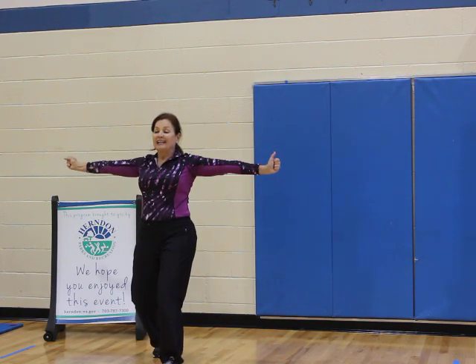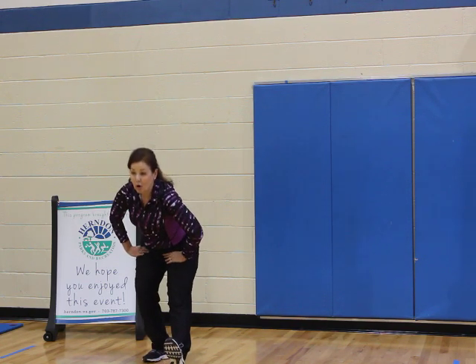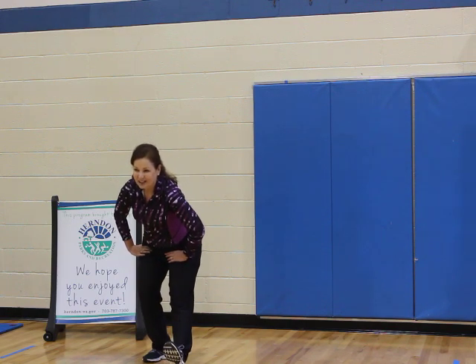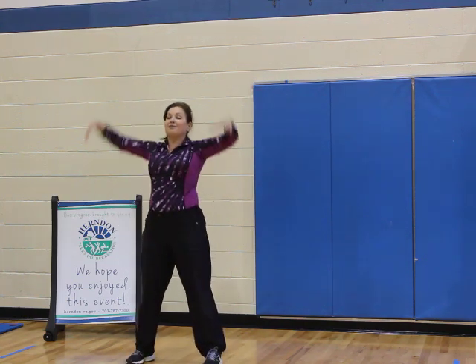Up, lift, back — hamstring, heel, and hinge. Nice. Two more, one more, hinge. Feet apart, come down, roll up, reach. Last one — come down, roll up, and reach. We're going to start the workout with the march.